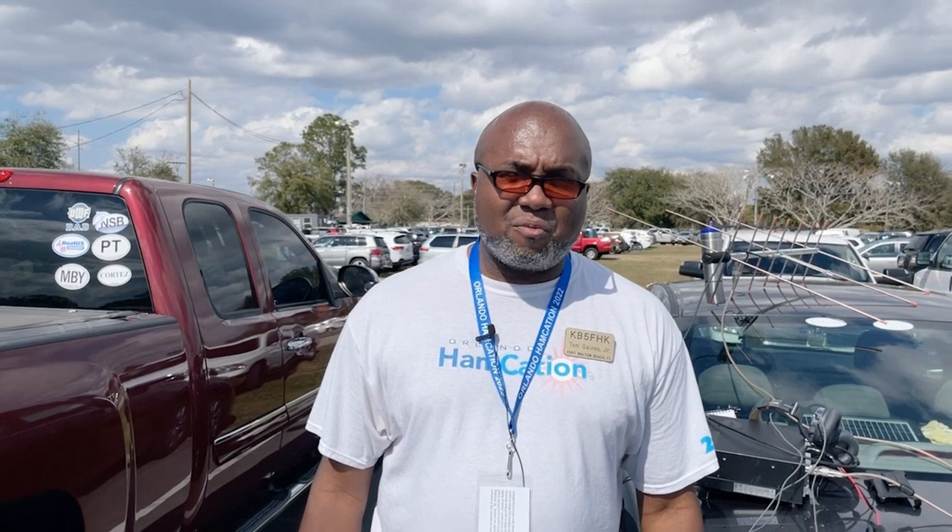Hey everybody, my name is Tom Gaines, KB5FHK, from Fort Walton Beach, Florida. I'm here at Hamcation to give a demonstration on how to work satellites, both linear and FM.